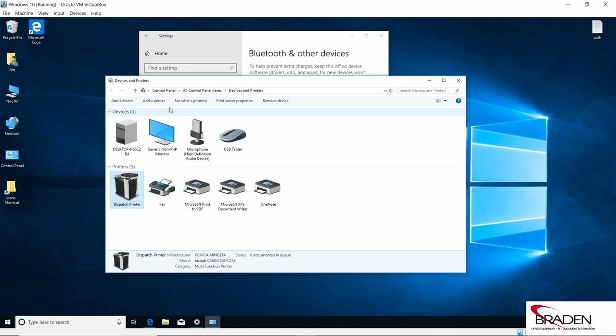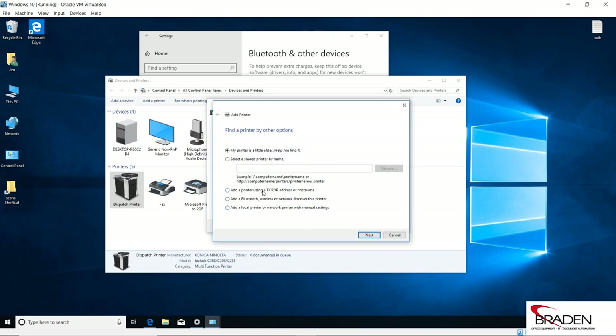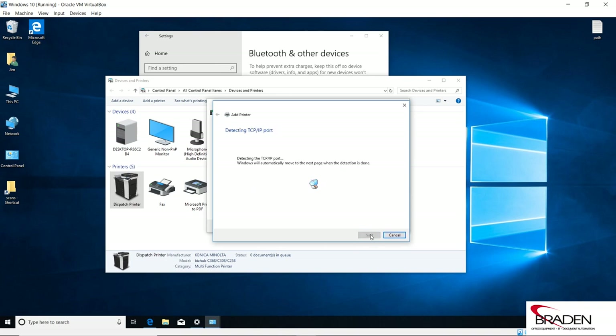We're going to click Add Printer. The printer is not going to be listed here, so we're going to click 'The printer isn't listed.' We're going to add a printer using a TCP/IP address or hostname and click Next. We're going to select TCP/IP Device and enter the IP address for the printer we want to print to.